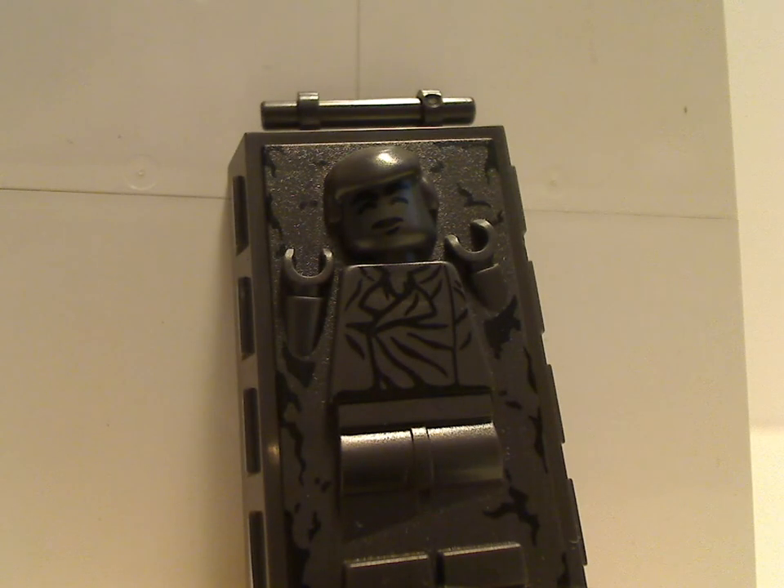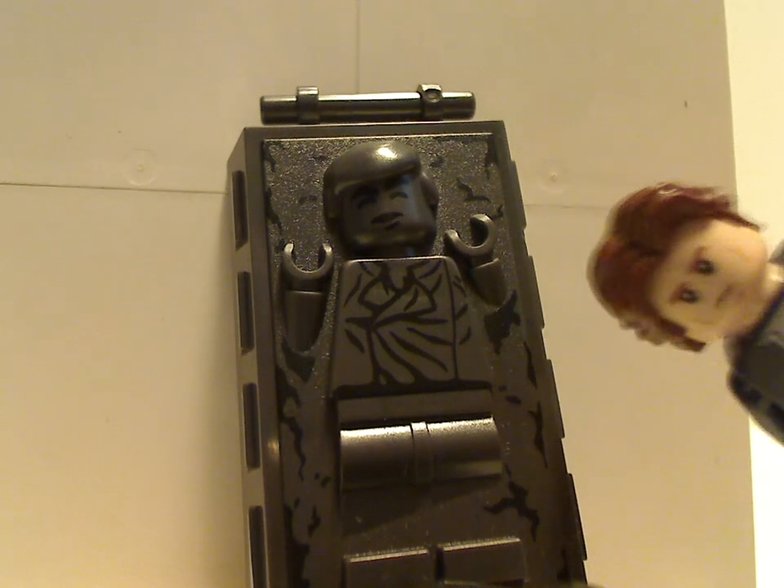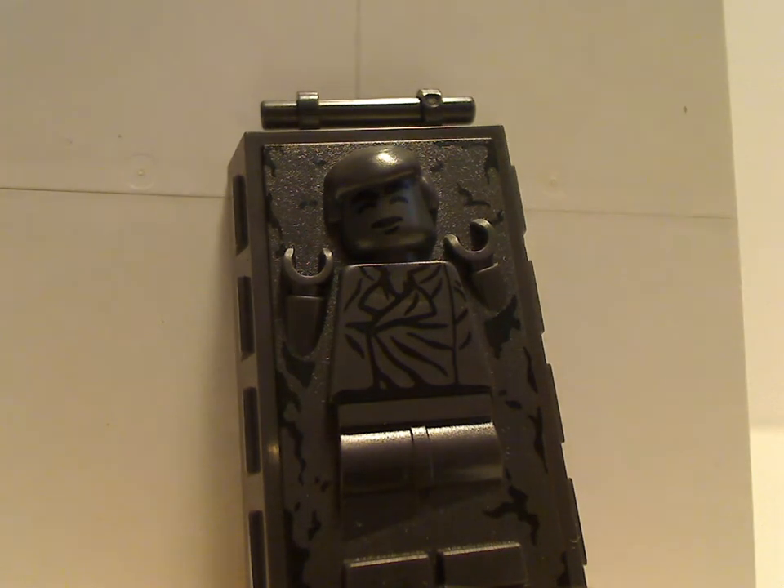You also get Han Solo in Carbonite, which was also present in the 2010 version of Slave I and is the same as it's been since then. I notice the hairpiece in this one is not the same hairpiece they use anymore compared to Han himself. If anyone at LEGO sees this video, please make the Carbonite piece have the same updated hairpiece. On the sides are buttons, and on the back you can fit the Han Solo Carbonite figure like so.